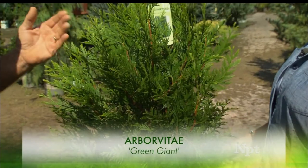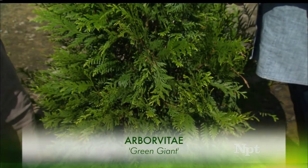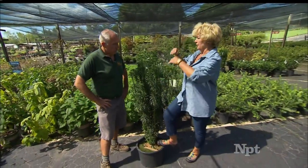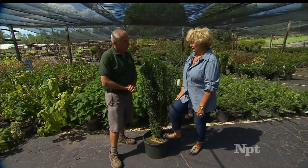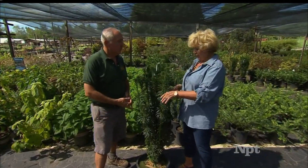Green Giant Arborvitae is a great solution to Leyland Cypress — they don't have the incidence of disease issues that will wipe out a whole block of them, so they're easier to take care of. Now we're looking at some shade-tolerant plants. There's an important factor to remember: when people buy plants and have a visual of how the proportion will look in their landscape, they overlook the fact that this plant is going to step down and lose a foot of height after transplanting. So it's not four feet tall — it's three feet tall. It's important to remember that factor because it can set you up for disappointment.